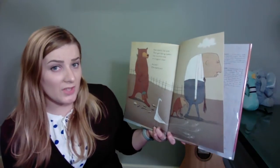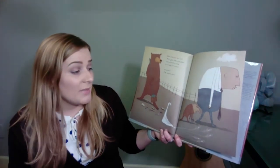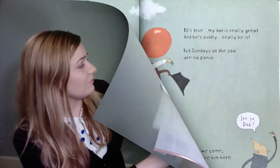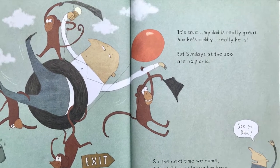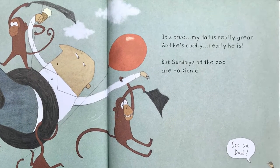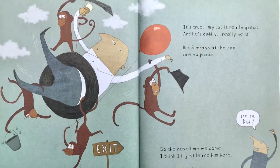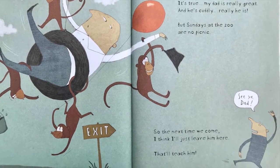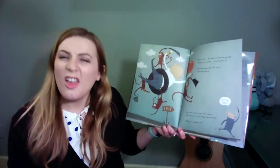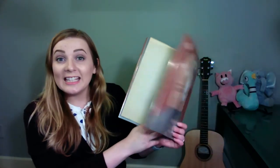Well, that's not very much fun. And me, I am wiped out. I mean, it's true. My dad is really great, and he's cuddly. Really, he is. But Sundays at the zoo are no picnic. So, the next time we come, I think I'll just leave him here. It says right here: See ya, Dad! That'll teach him. The end.